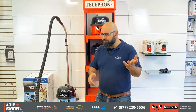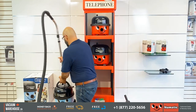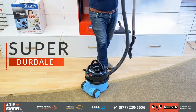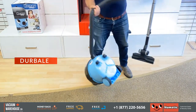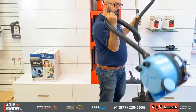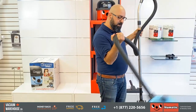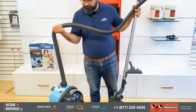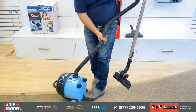Why on earth would people keep buying Henry's, especially for commercial applications? Let me show you. First things first — they are durable. They are meant to take abuse. This is one of the ways they know how to take abuse. A lot of problems would occur with a lot of vacuums if you did that, but this is a very secure connection there.